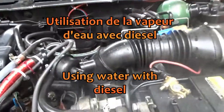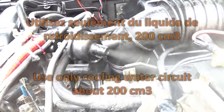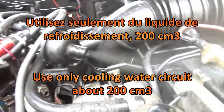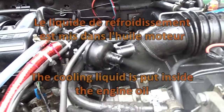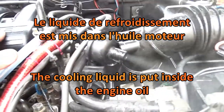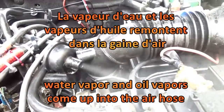So here we have this — this is the water vapor, the oil and water coming up here. It's on a diesel, and the vapor of oil from the engine comes back here to be mixed with the air in the hose of air.